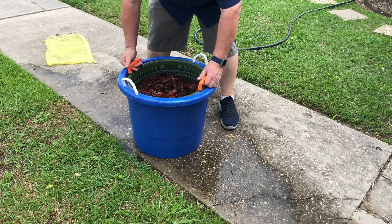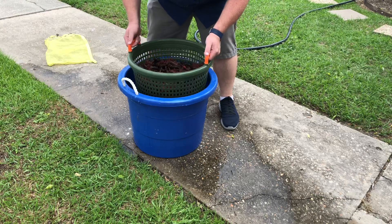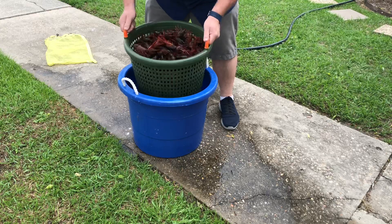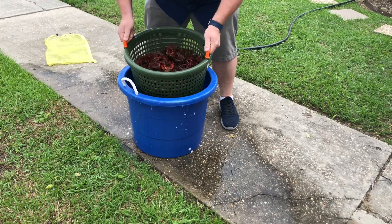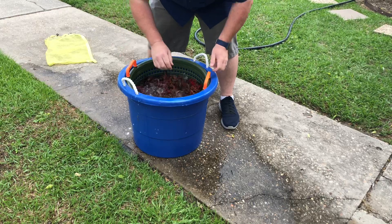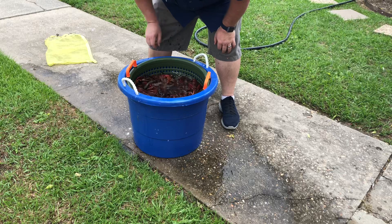He got these from the Crawfish Boss right there off of Ambassador Caffrey. I'll tell you what, rinse it one time and they are a kick. Oh yeah, nice and lively. That's what we like.